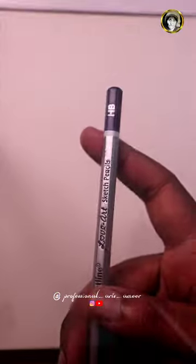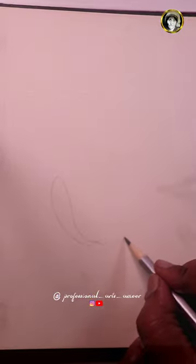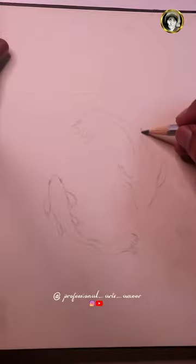First, we will apply the Artline Pencil and HP Pencil. We will apply the Fisher Drawing to the lighting position.